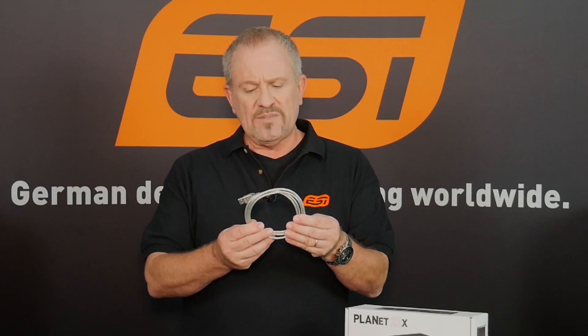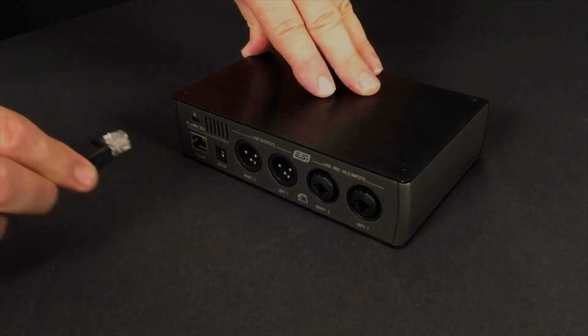Here's how it works. You connect your Planet 22x to any computer and use it just as you would use a USB sound card. The only difference is that you connect it to your computer not with a USB cable, but with a network cable. You then open up your audio preferences and select the Planet 22x as your audio input and output. Easy as that.